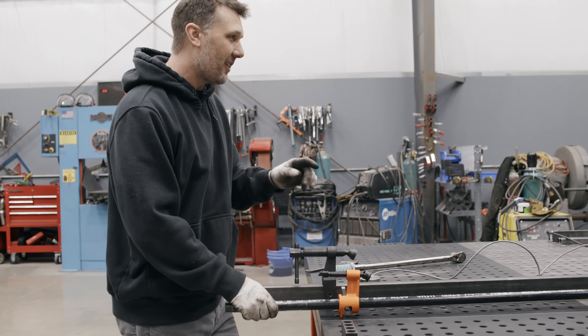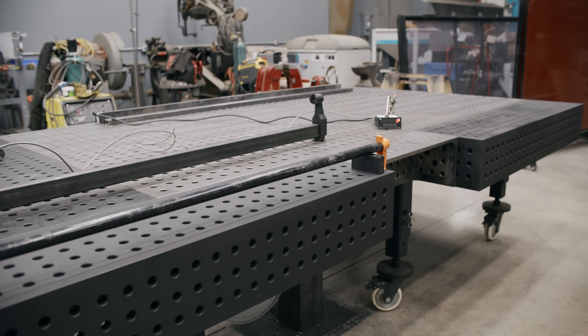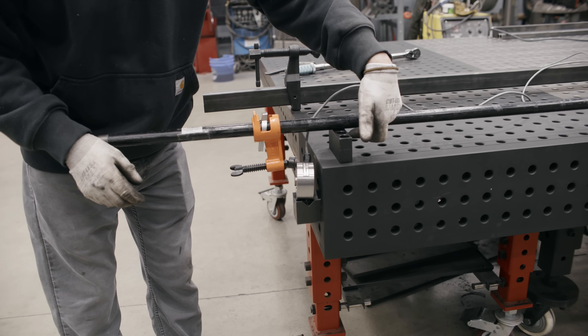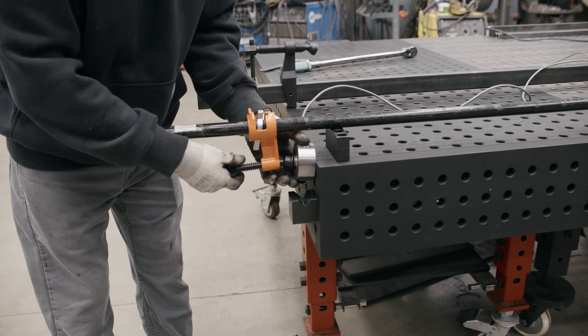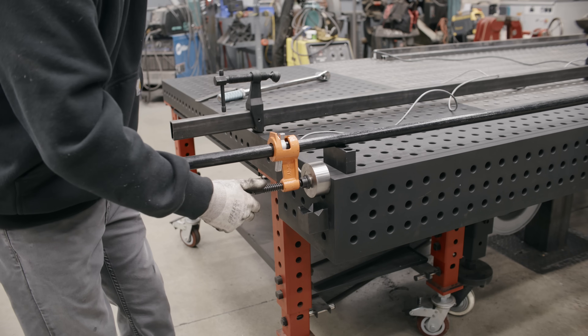So I've rigged up a little experiment right here. We're going to be putting a load cell in between the clamp at a spread of 54 inches. We have an elevation off the table of two inches and we're going to keep that the standard for everything. And we're going to see which one has the highest clamping force.